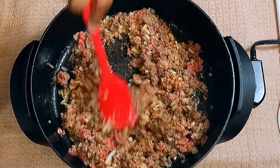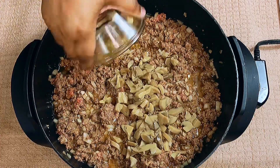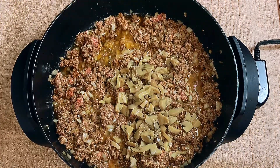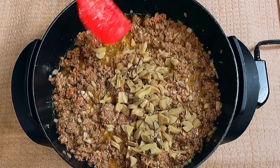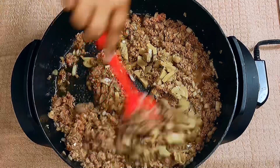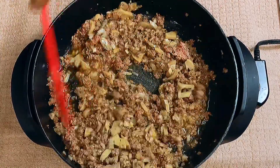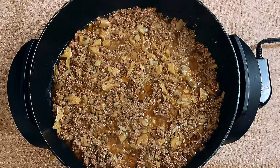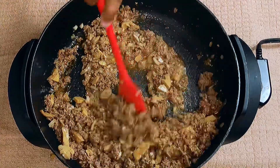Once I reach that brownness that I'm looking for, I'm going to add in my mushrooms. A lot of people don't really care for mushrooms — me, myself personally, I love mushrooms, fried, regular, whatever. But if you don't want to add these in here, you don't have to, though beef stroganoff usually calls for them. So we're going to go ahead and just let our ground beef completely brown, looking just like this right here.